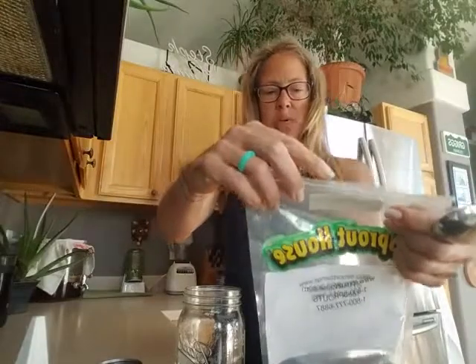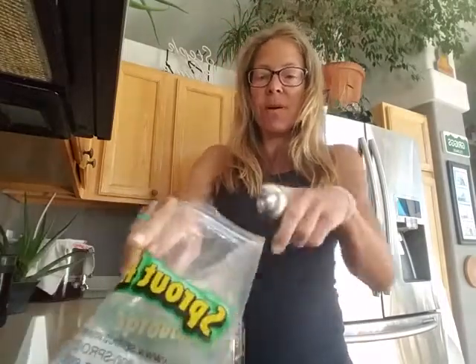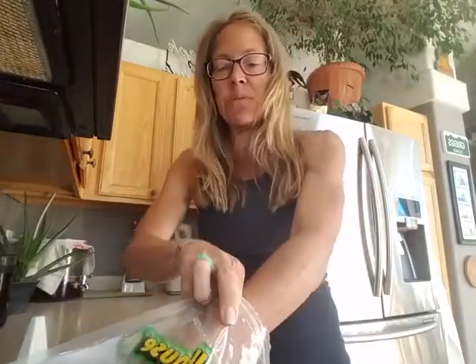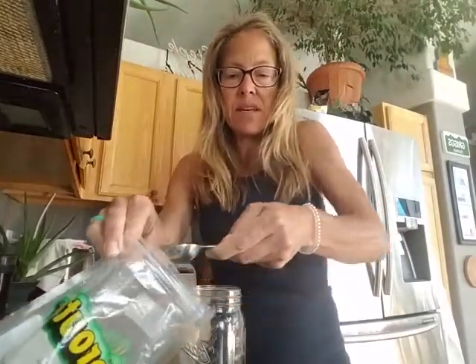So this is how I do it — it's this simple. Measuring spoon. It says on this label one to four tablespoons of dry seeds, and I just do two. I split the difference. I've tried more and I've tried less and two seems to work for me and my jars. The seeds just look like mustard seeds actually. So there's one tablespoon — I need to reorder because I'm running out of seeds — and two.